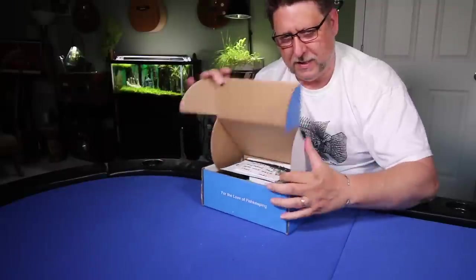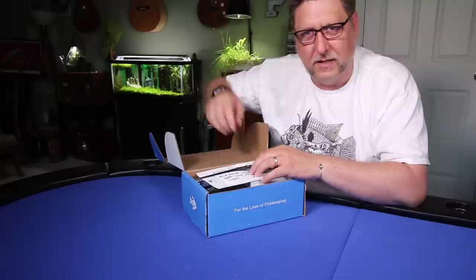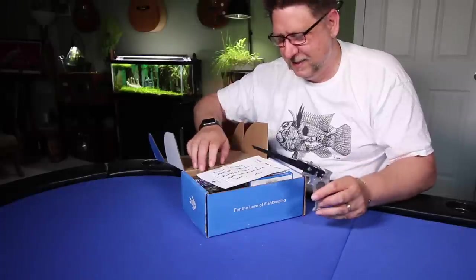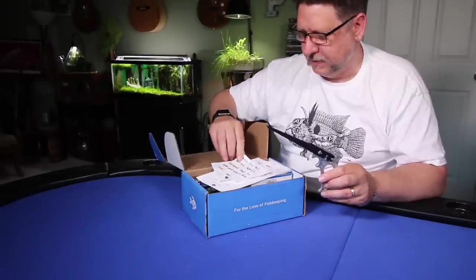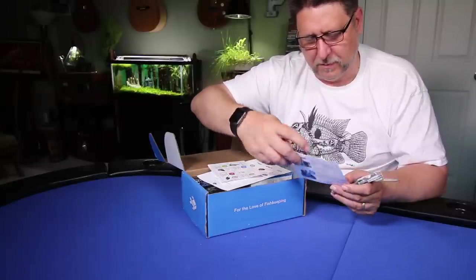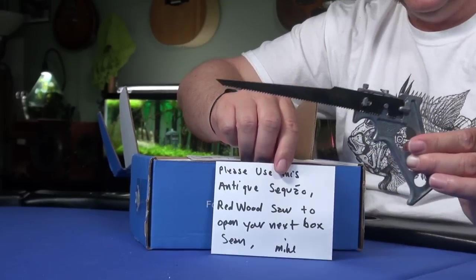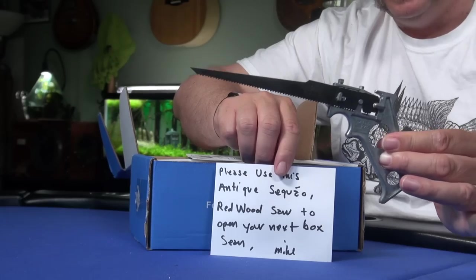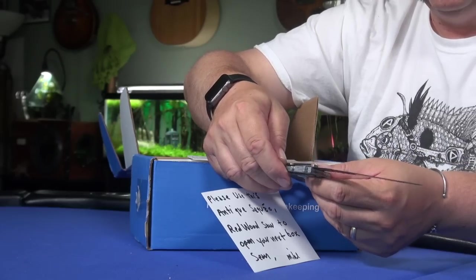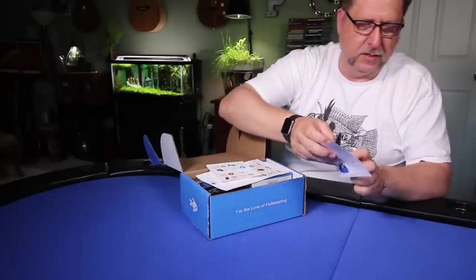Alright, let's get right into the box. Looks like I've got a little present from Mike, the packer of my box. He likes to leave me a super secret message sometimes. It looks like I've got next month's implement of destruction — a little Stanley Redwood saw. Thank you Mike, I will definitely use this in the very next box.